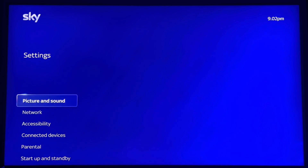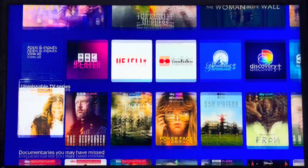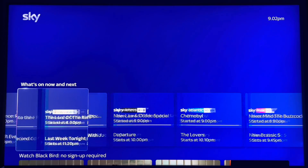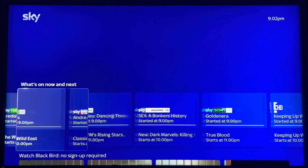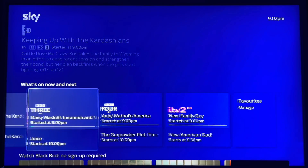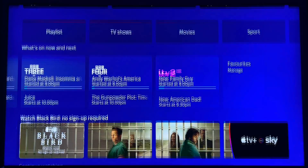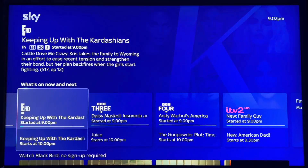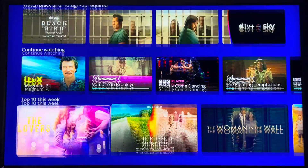Now let's scroll over to see if the internet service is working. Obviously the reliability of streaming TV on Wi-Fi is going to be reduced because it's now using airwaves instead of cables. Seems to be working alright — Keeping Up with the Kardashians — yeah, that works well. I believe we are good here.